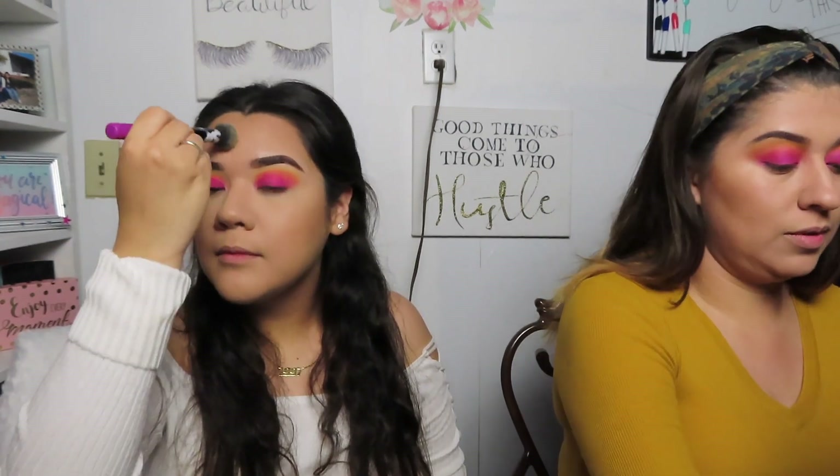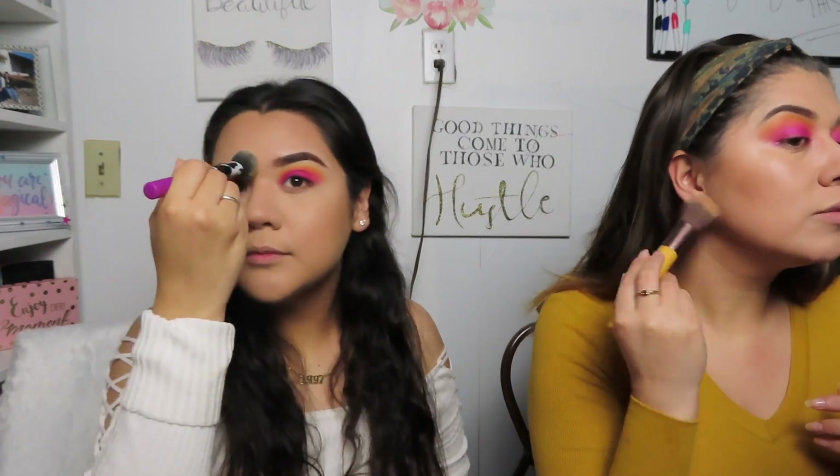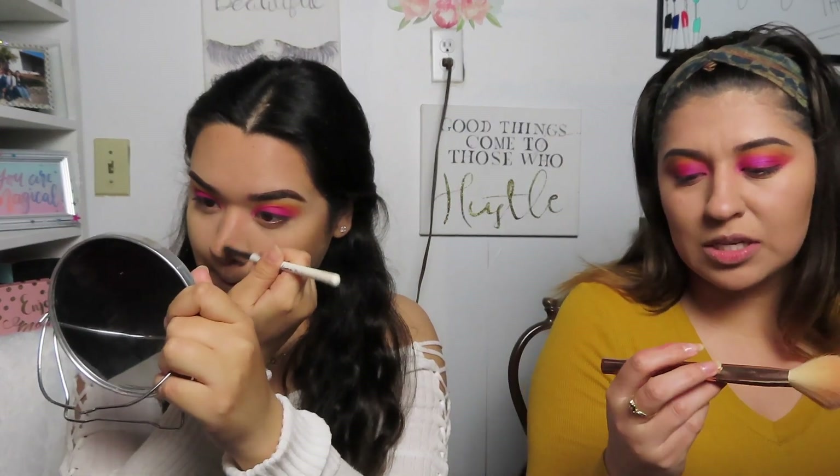I do have a triple chin so I'm trying to make it look a little better with the bronzer. Next up is blush — not more bronzer, blush! This is the Butter Blush from Physicians Formula in the shade Vintage Rouge. The brush I bronzed with is an EcoTools brush, and this blush brush I think is from an Ipsy bag.